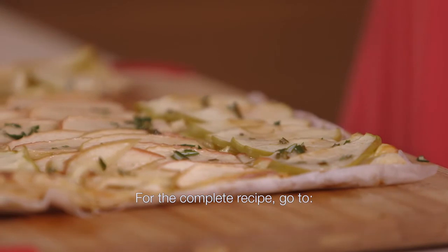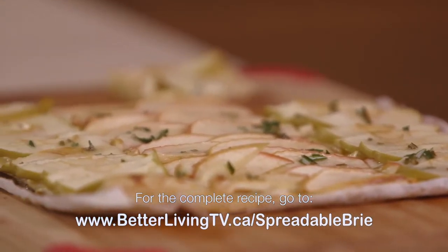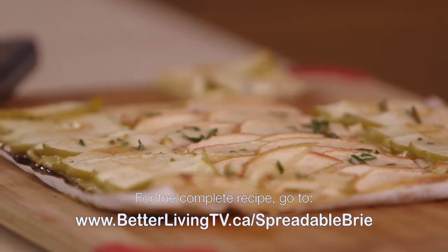To find out more about the great taste of President cheese and other easy-to-make recipes, go to betterlivingtv.ca/spreadablebrie.